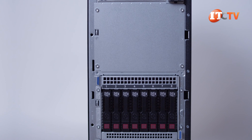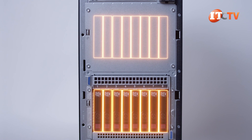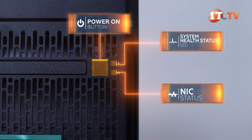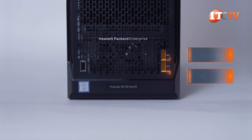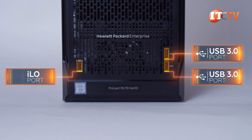Another configuration has eight 2.5-inch drive bays, again with the option for another eight in a separate drive cage for 16 drives total. From the top down, there's a small control panel on the upper right with telltale lights for health and NIC status, plus a power on button. Below the control panel, at the bottom of the chassis are two USB 3.0 slots, plus a dedicated port on the left for access to ILO.